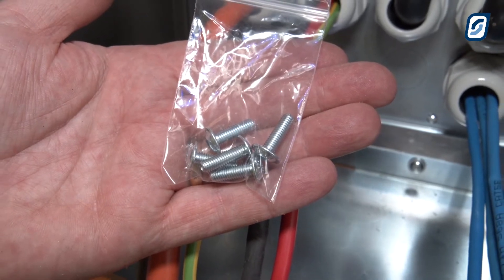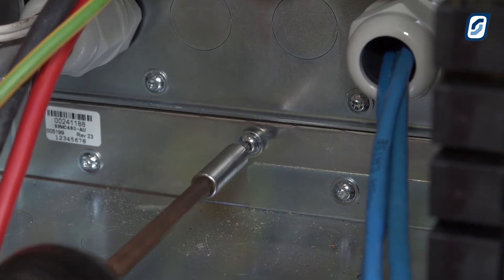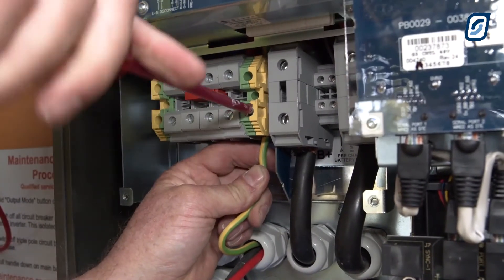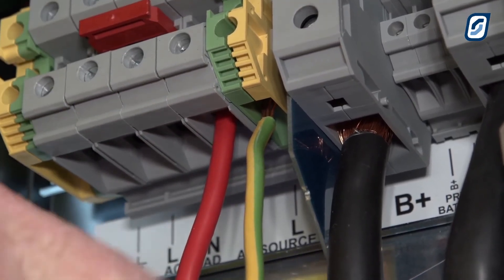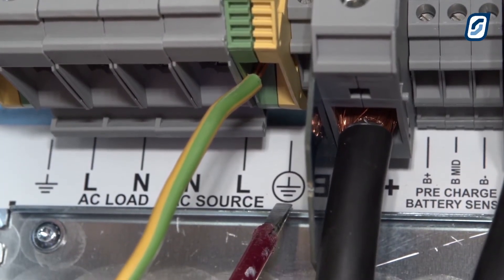Use the M5 16mm screws from the gland plate bag to secure the gland plate into the inverter. Then complete the remaining wiring connections into the other terminal clamps. Please note that the earth symbol is clearly indicated to ensure that you connect the earth to this point.